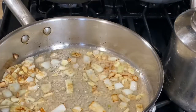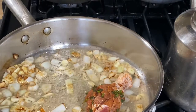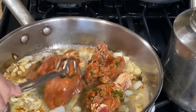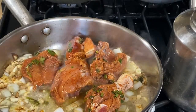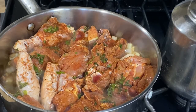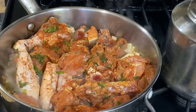Now let's add some ginger paste. Let's add the chicken in there. I'm not going to spend much time frying the chicken because I'm sure you guys know how to do that — how to make it brown.